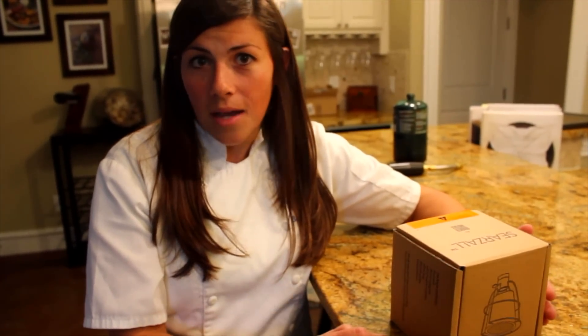So we're going to go ahead and take a peek inside, see what we've got, go ahead and use it, test it on some steaks here, and see how it turns out.